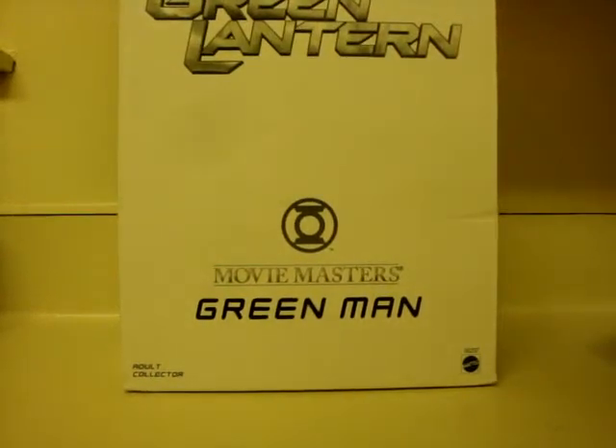In brightest day and blackest night, no evil shall escape my sight. Hello Toy Fans, this is Iron Lantern bringing you another figure review on Matty Collector Exclusives Movie Masters Green Man.